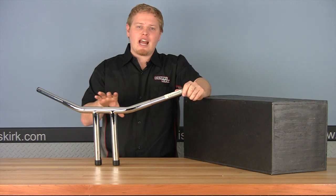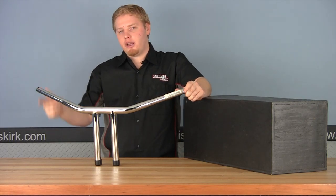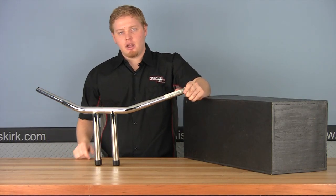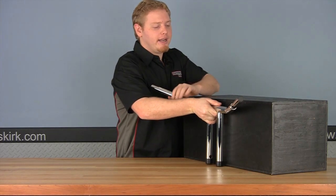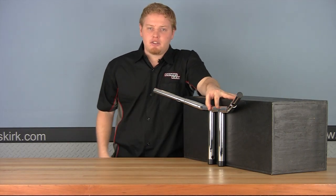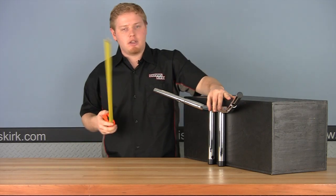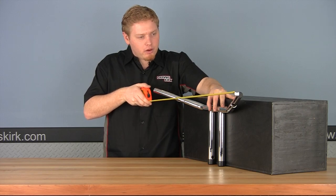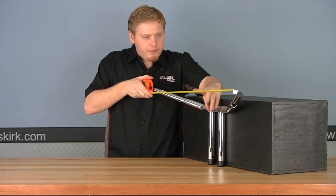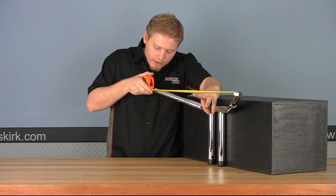Just like the ape hangers or standard bars, T-bars have a five-point measurement system: rise, center width, end width, end rise, and pullback distance. The simplest approach is to set the bar right up against a wall. It's not a bad idea to have a friend help hold everything in place. Starting with end width — overall width — on this bar, from the center of one end to the center of the other is right at 30 and a half inches. Considerably larger than the other bars.